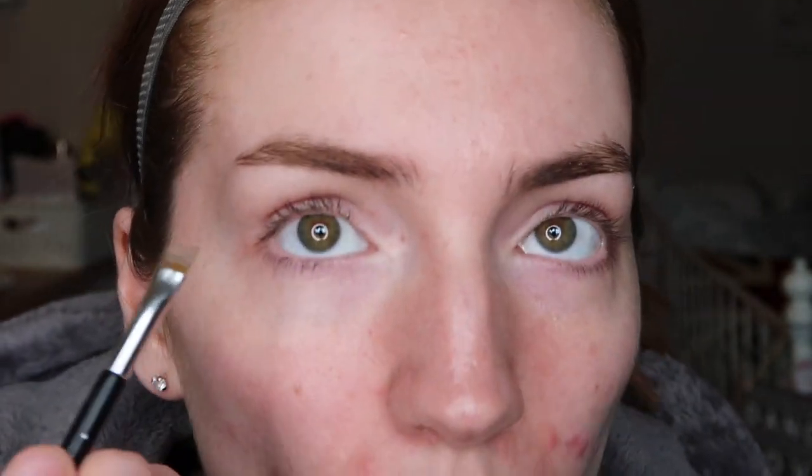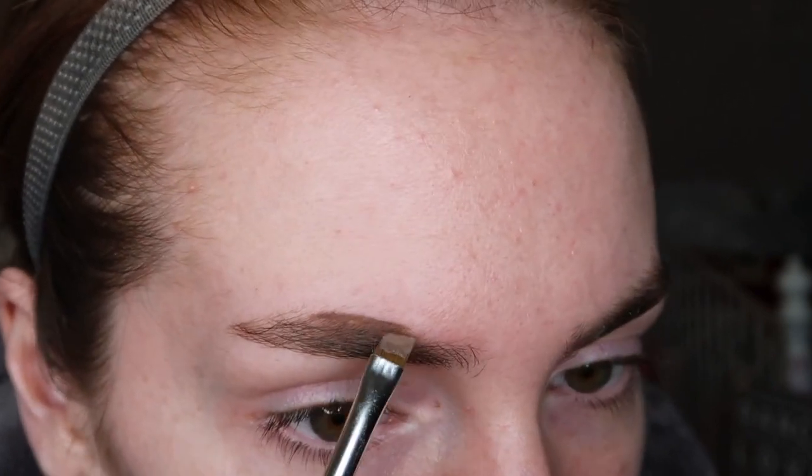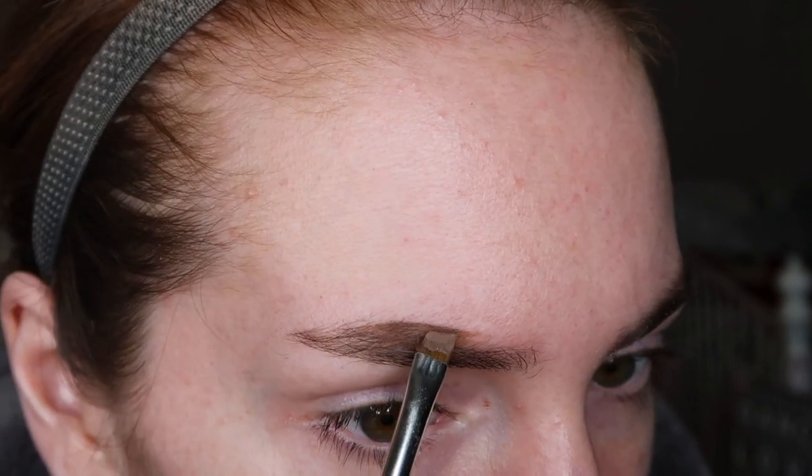I'm going to take my Revolution Pro pomade in the shade Soft Brown, using my Anastasia Beverly Hills brow brush — I think it's number seven, the number's rubbed off now. I just take some of that and start by drawing a line at the top, then fill in. At this point it really doesn't matter because we're going to do foundation and everything around it, so if it's messy we'll be working it up afterwards.